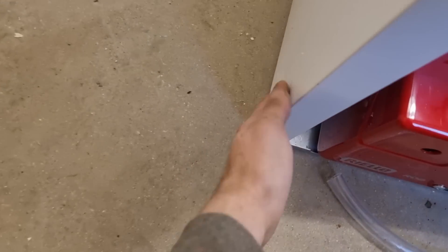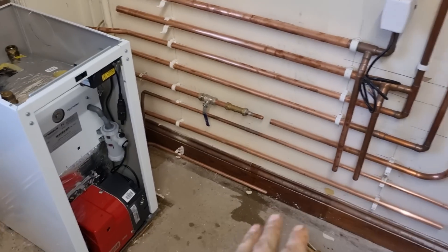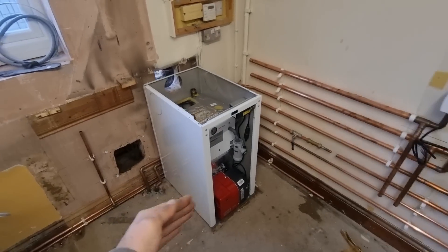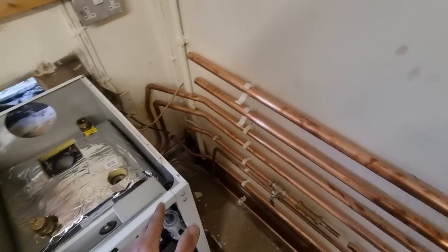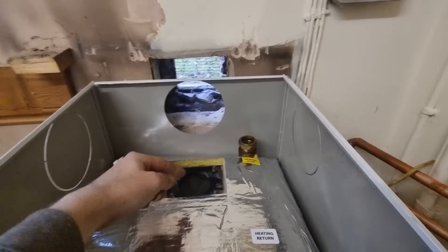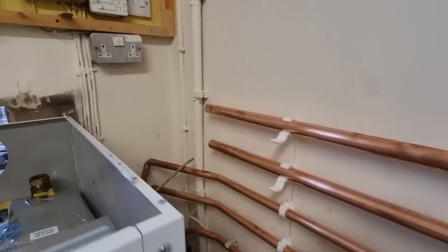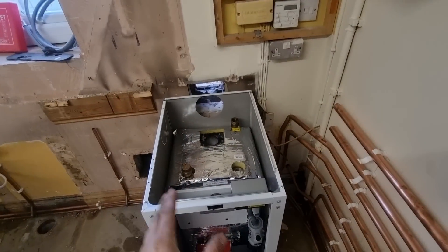I've just positioned the boiler in place — that's where it's going to sit. There'll be plenty of room to service it. There's a stud wall being built here with a set of doors, so we'll have an unvented cylinder and boiler with plenty of room in front. I've moved the stop tap out the corner to make it easier to get to, and the flue lines up really well. I'll put pump, expansion vessel, filter, bypass valve, then into zone valves to pick up the unvented cylinder — pretty standard S-plan layout.